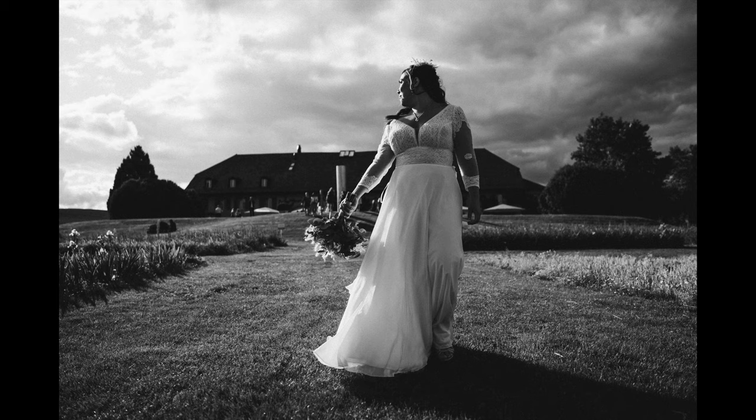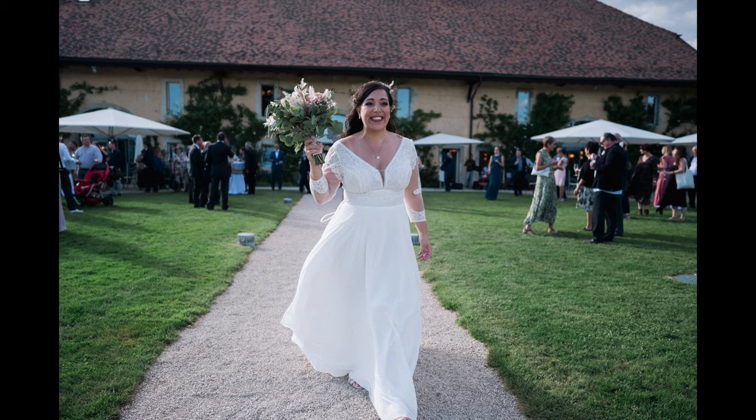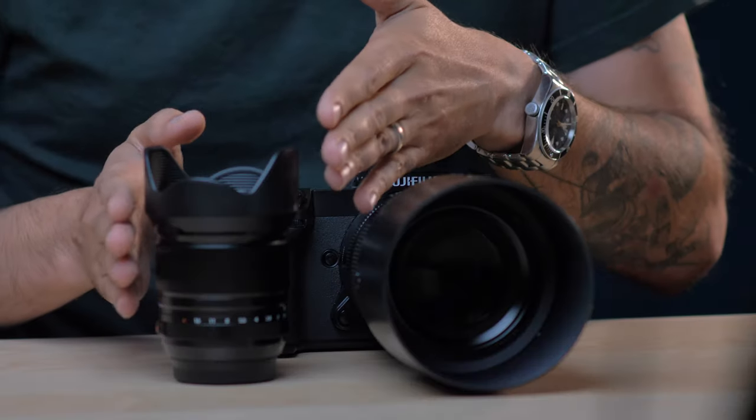Then we have the bouquet throw — the lancer du bouquet. I used the 18mm f1.4 exclusively for that, and check this shot: I love it because you can really see the circle going from the bride to the flowers as she threw it. It captures the moment she's throwing, captures the emotions, shows people in the background ready to catch those flowers. It's just the right amount of stuff in the photo, and I could get close enough to really interact with them. That's what I like in weddings — being in communication with the people. Ten out of ten for this lens.